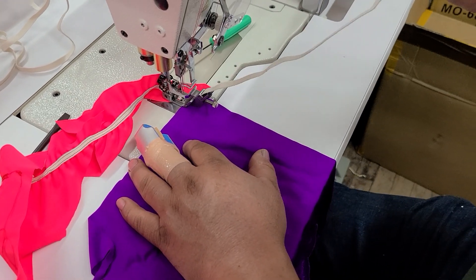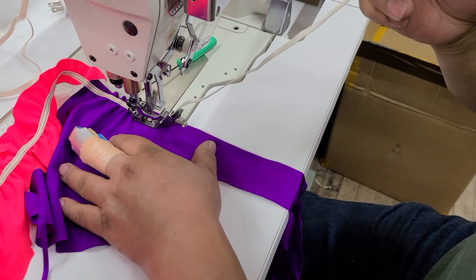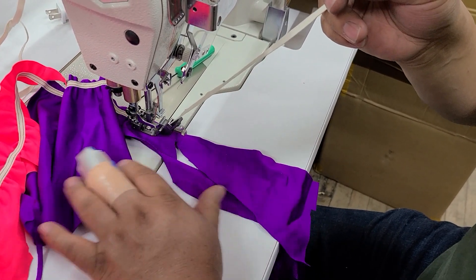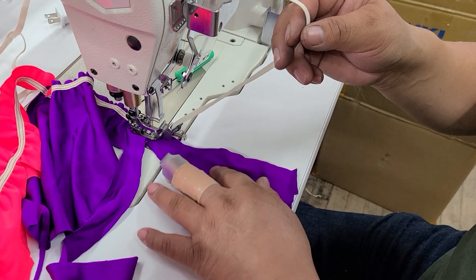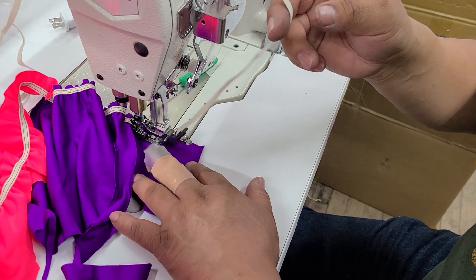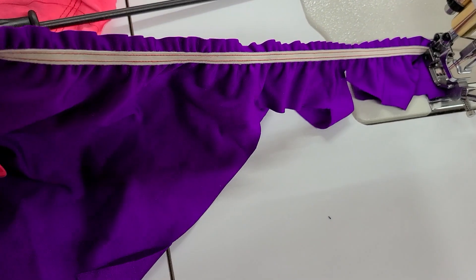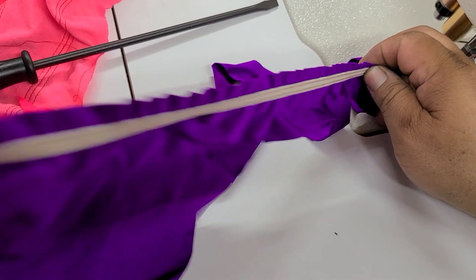You're going to want to get something to feed the elastic. Alberto's just doing it by hand. Great. Let's take a look at that. Alright, so hopefully this is what our customer wanted.